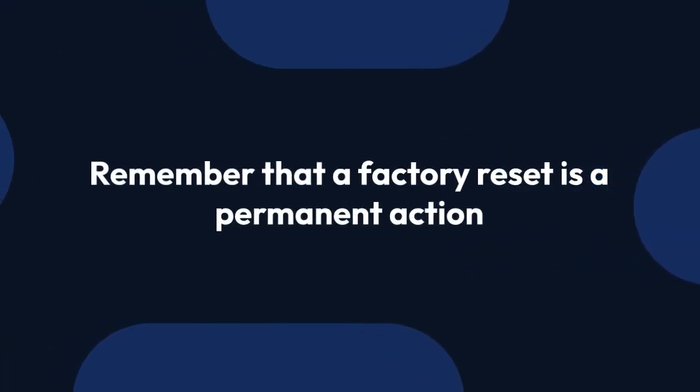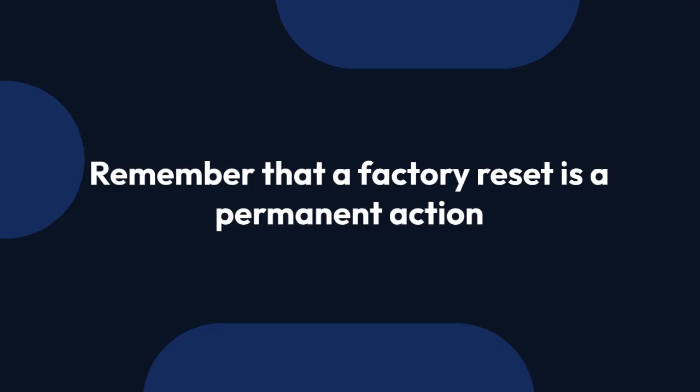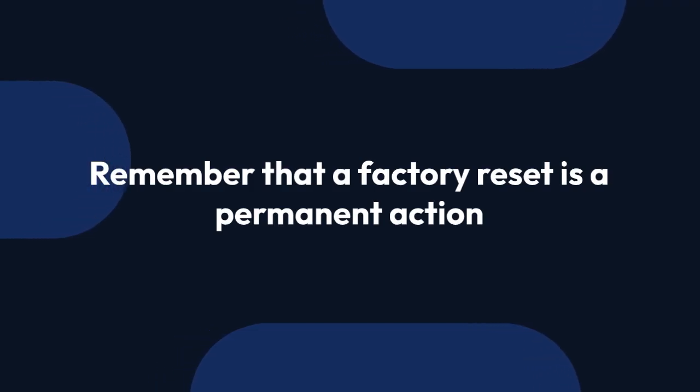Remember that a factory reset is a permanent action. Always back up important data if possible before attempting this process.